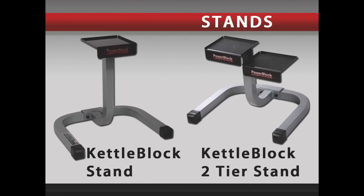The KettleBlock stand will hold a KettleBlock 20 or KettleBlock 40. The KettleBlock 2-tier stand will hold a KettleBlock 20 and 40, or a KettleBlock 40 and 55-pound expansion kit.